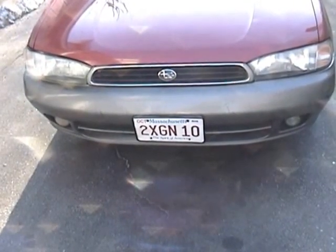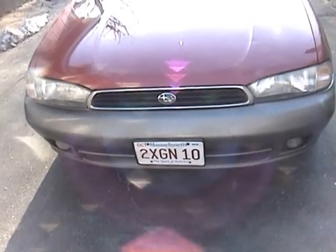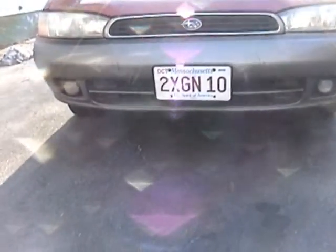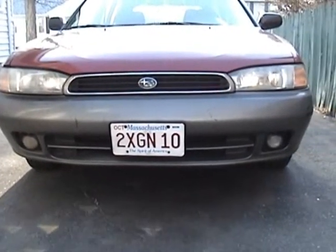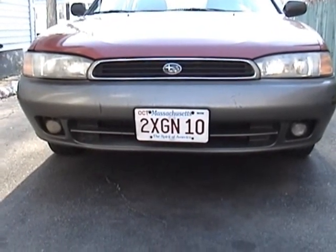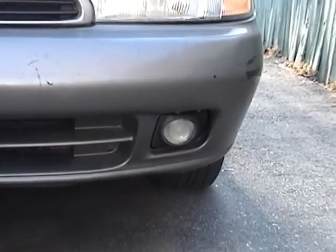Saturday April 6, 2013. This is Mercedes Diesel Guy and this is my 1995 Subaru Legacy — a '95 Outback, which is really little more than a Legacy L with a body kit on it. One thing that sets this apart from the previous '95 Legacy I had are these fog lights you see here in the lower part of the bumper.